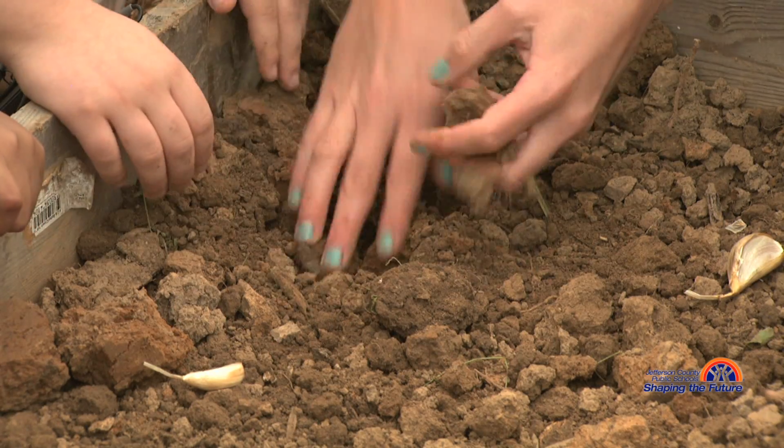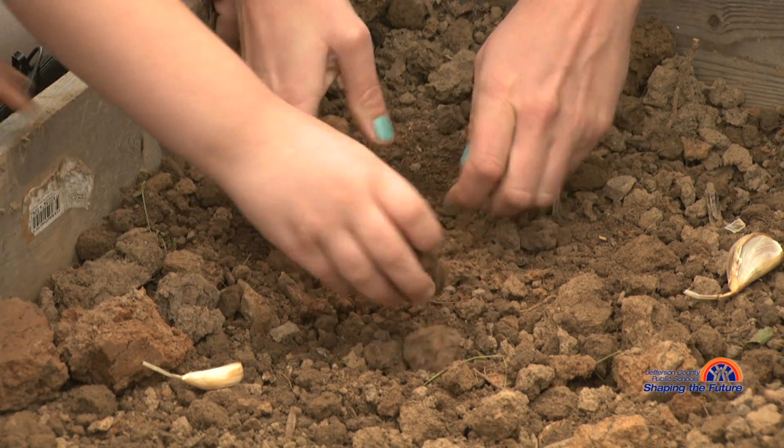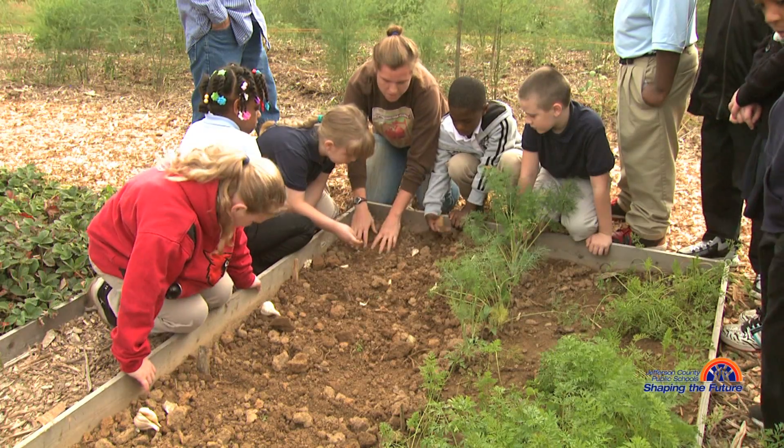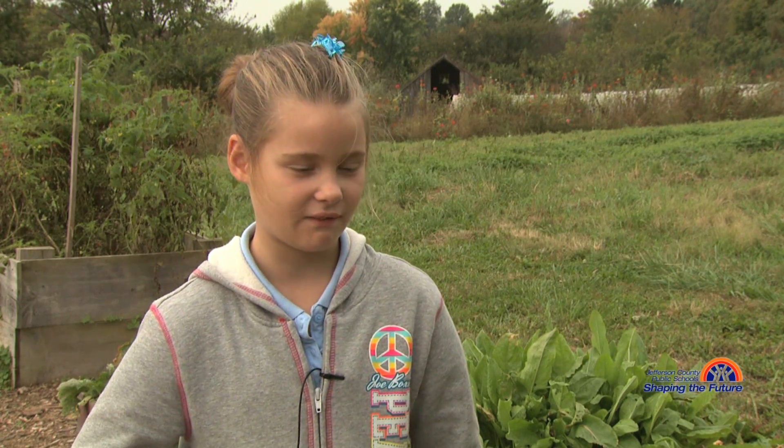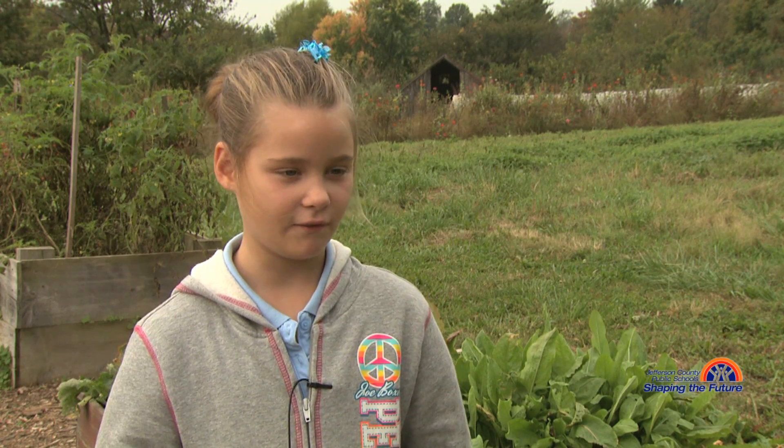Now let's cover it up — we have our tippy top up and we are going to crumble up the soil. It's like you are planting your own food, not like where you get it from the store. You are planting your own food for yourself or your family.